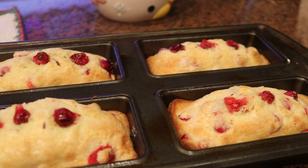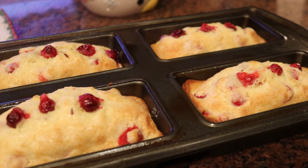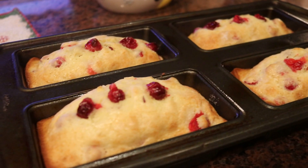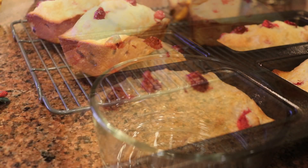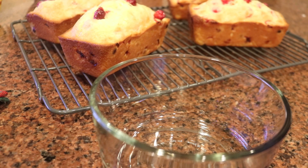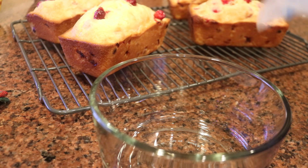Once they've come out of the oven, they look so good and delicious. They're hot and warm and they smell so, so good.